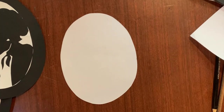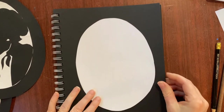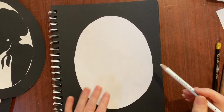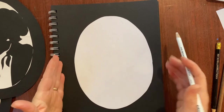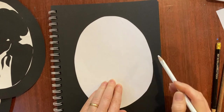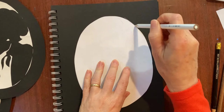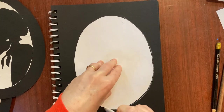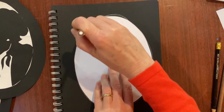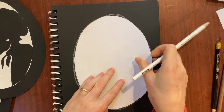Now that I have my oval - I think it's a little too big, but it might work. I want my oval to be a little smaller than my black paper because I want to be able to make a frame later. I'm going to trace this onto my black paper so I know what size my silhouette needs to be in order to fit inside this shape.